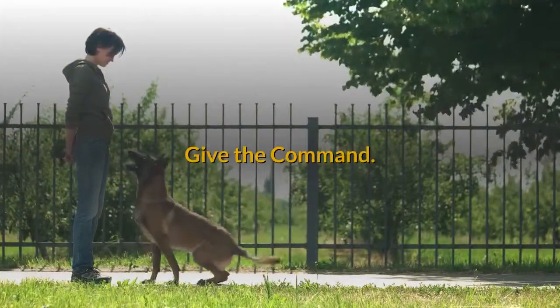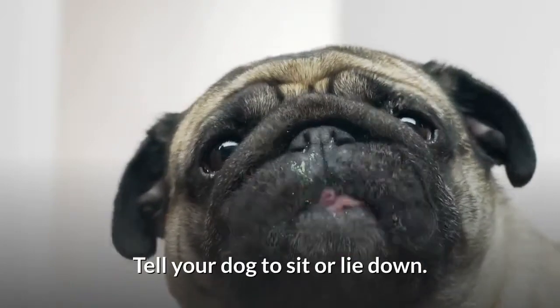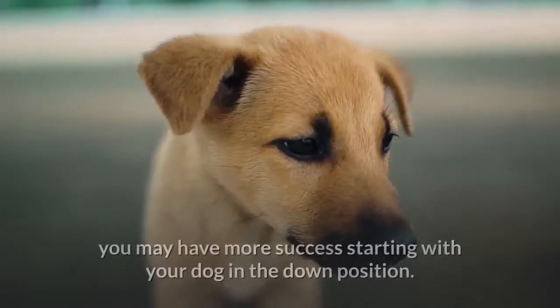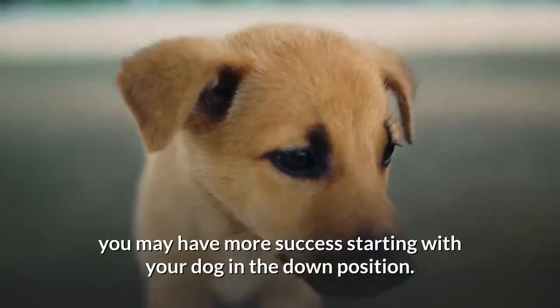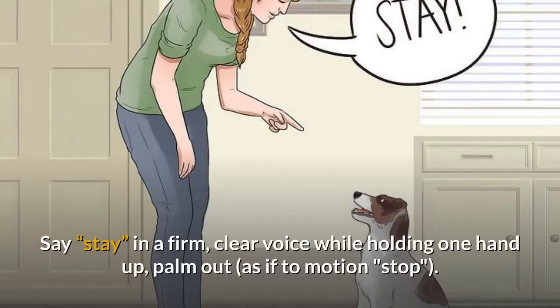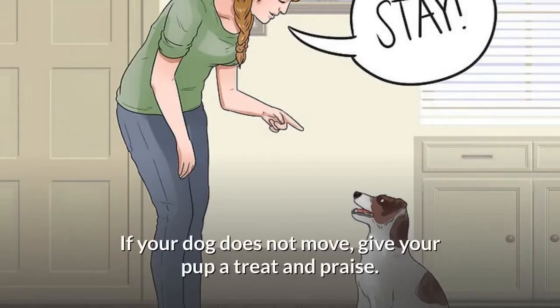Give the command. Tell your dog to sit or lie down. If your dog is excited or fidgety, you may have more success starting with your dog in the down position. Say "stay" in a firm, clear voice while holding one hand up, palm out, as if to motion stop. If your dog does not move, give your pup a treat and praise.